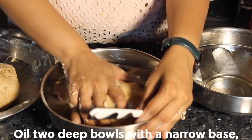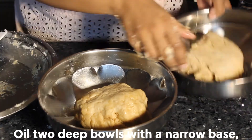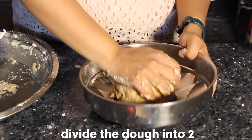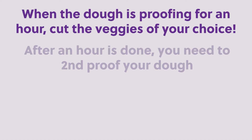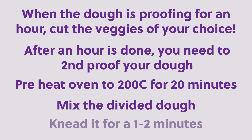Transfer the dough into two well-oiled bowls — dividing it into two helps proofing since the quantity is more. While the dough is proofing for an hour, you can cut your veggies of choice. After an hour, preheat your oven to 200 degrees centigrade for 20 minutes, then mix and re-knead the dough for one to two minutes for the final proofing.